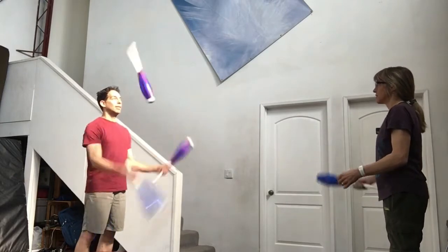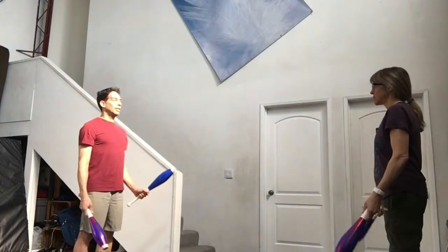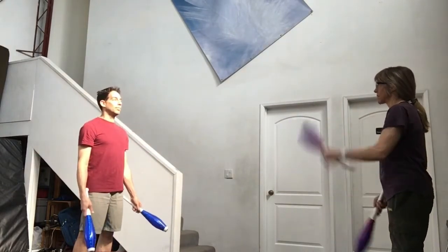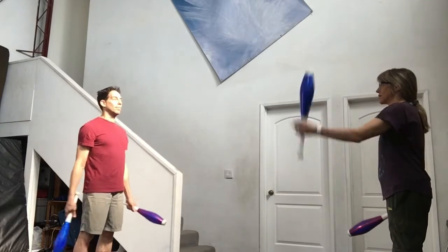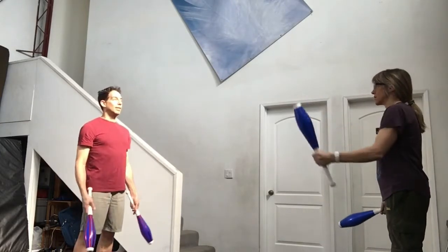Now add one more club so that every hand has a club. We can now combine the two three-club exercises. One juggler starts with a left self, right pass. The other juggler responds with left self, right pass. Take turns starting.